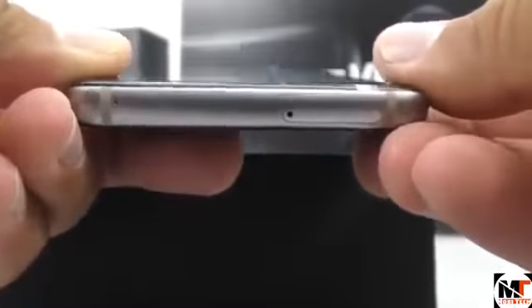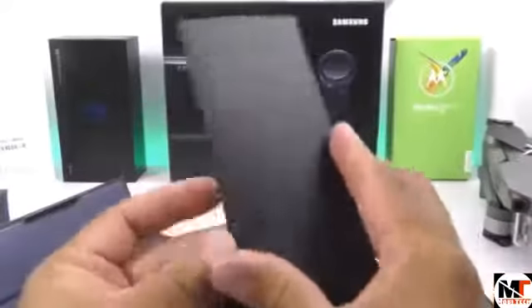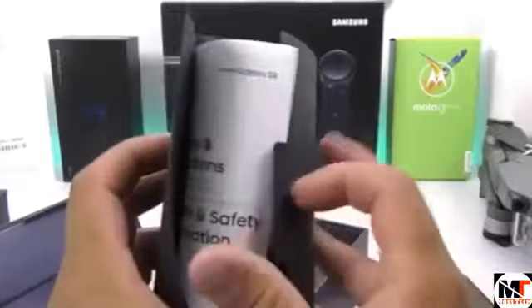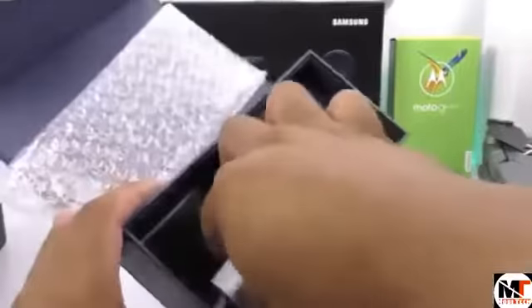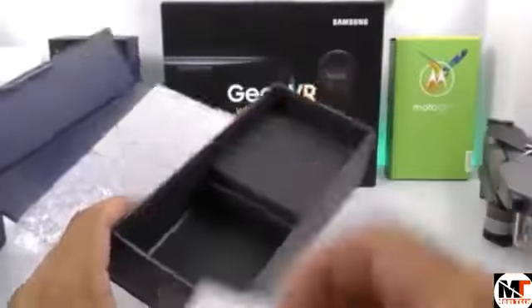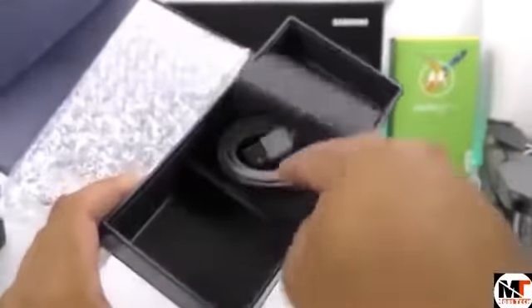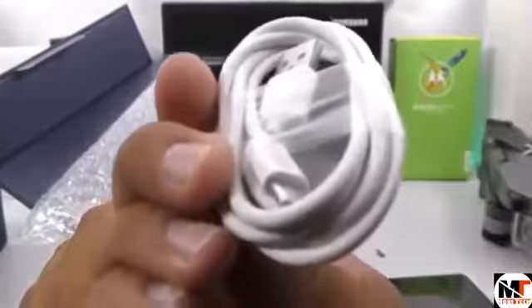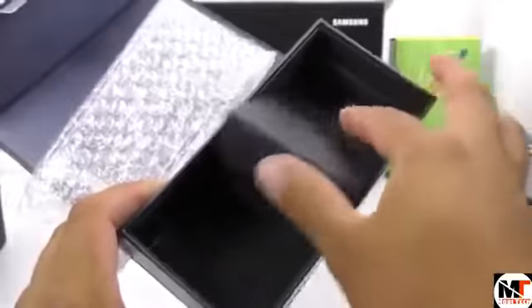Let's set the phone aside and check what else comes inside the box. We have some manuals — these are actually for the S8, so the accessories are not going to match the original product and may be a little different. We do have the wall charger, then a divider where we find the earphones, and finally the USB cable with a USB Type-C end. Inside the box there is nothing else.